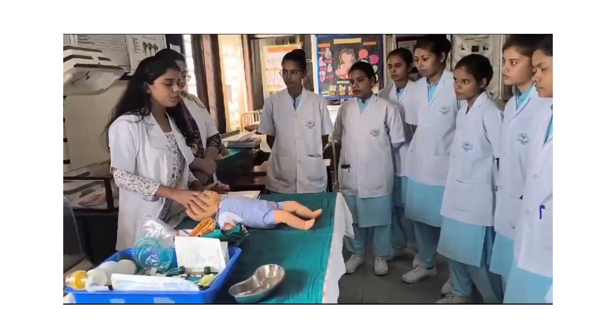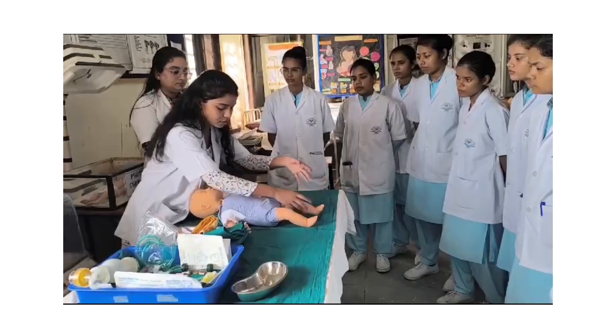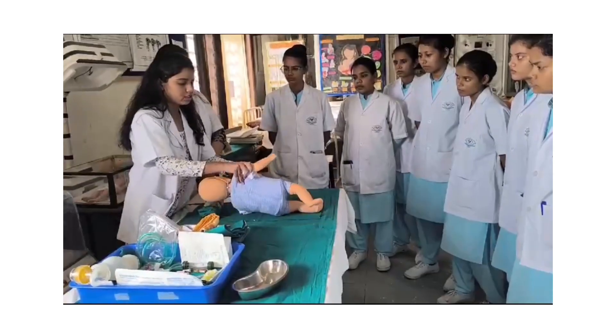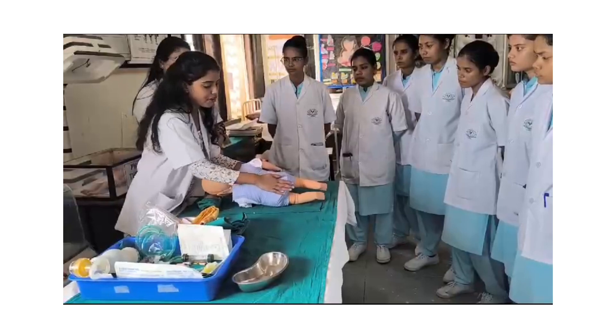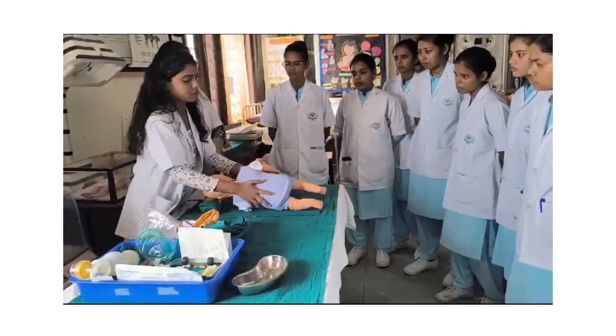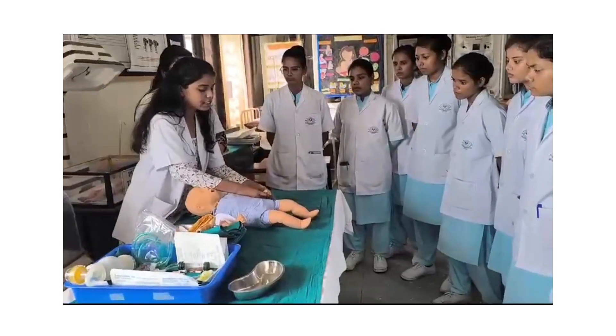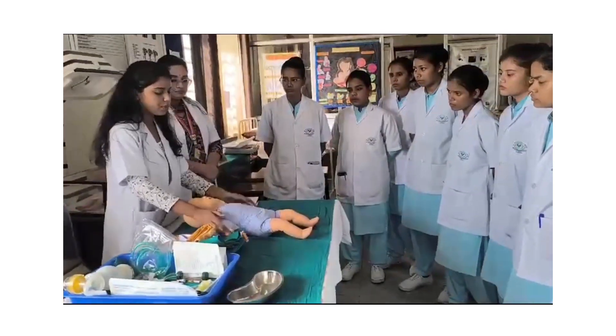After that, provide stimulation to the baby. Flick the toes, then rub the baby's back 4 to 5 times. After stimulation, reposition the baby.